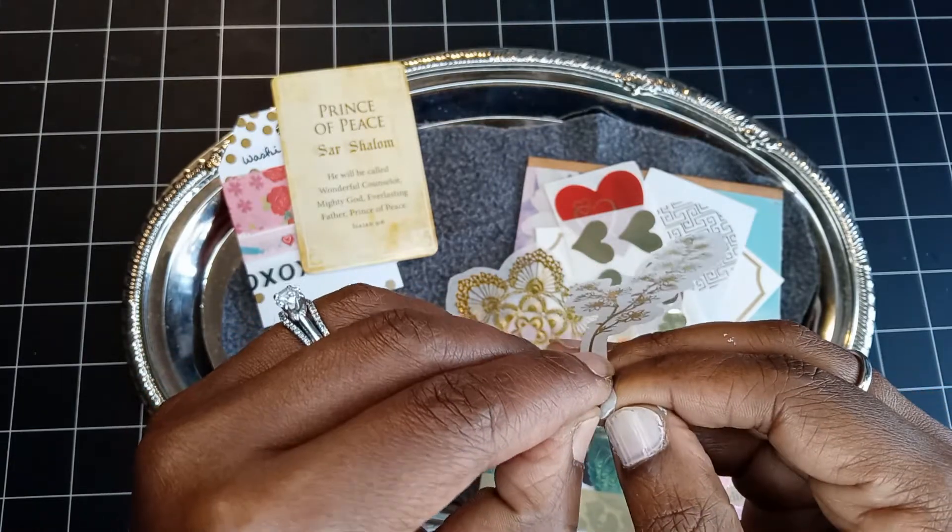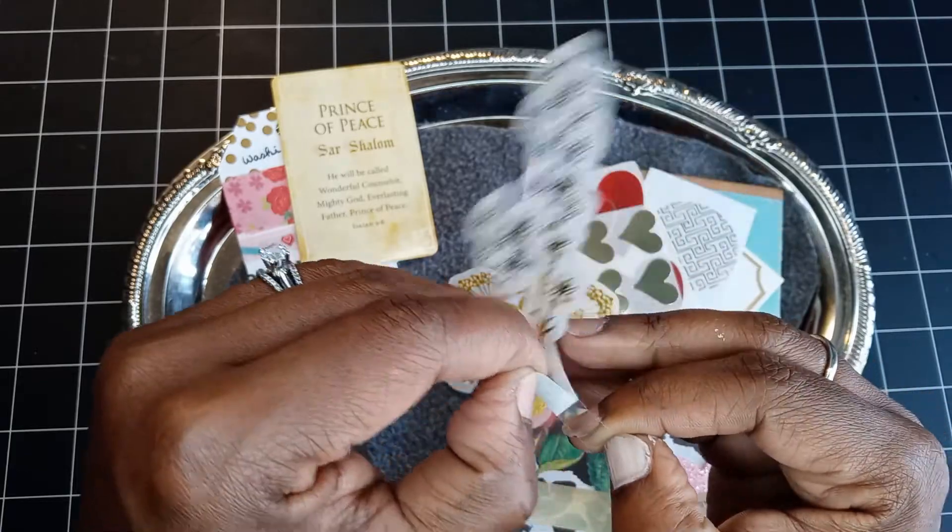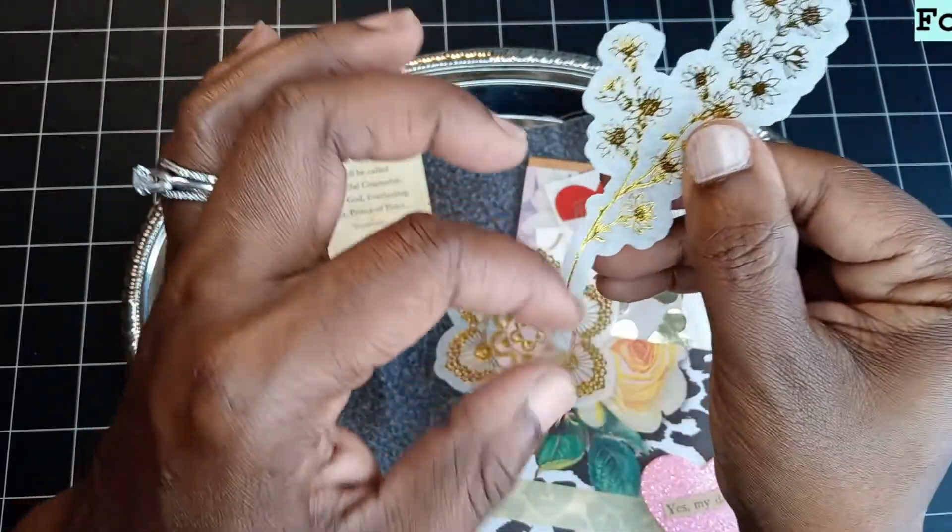It looks like gold — yeah, it's like a washi-type sticker.